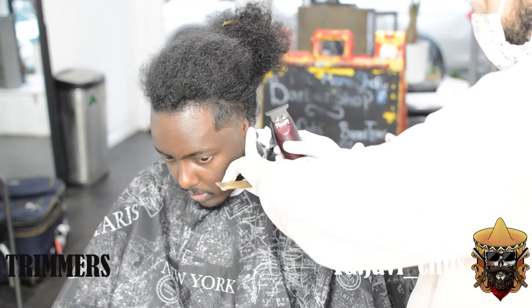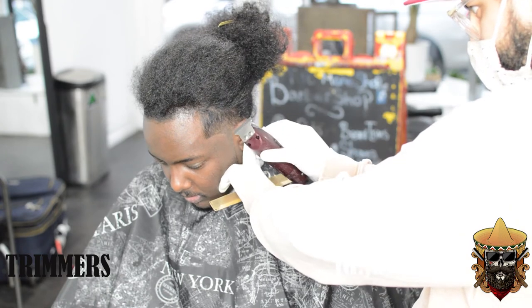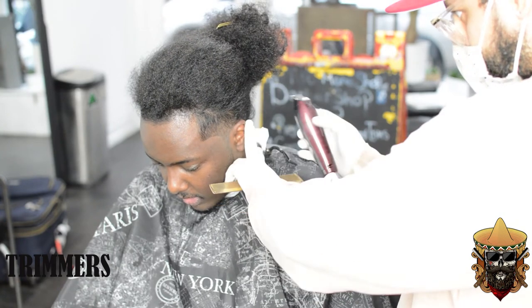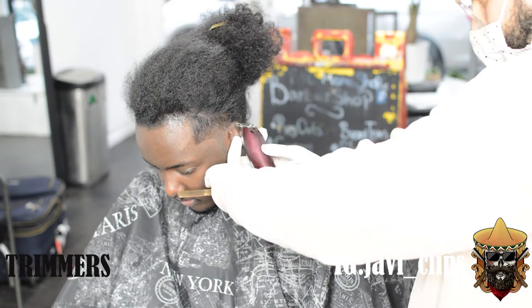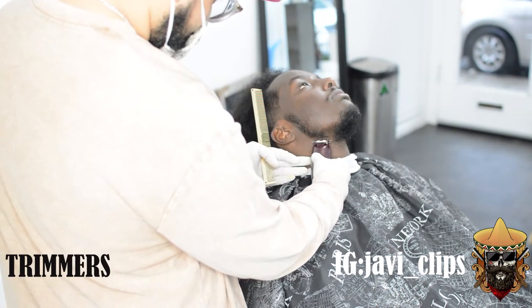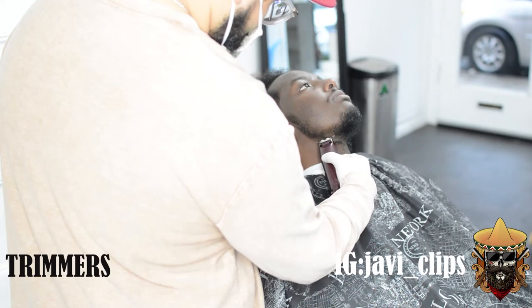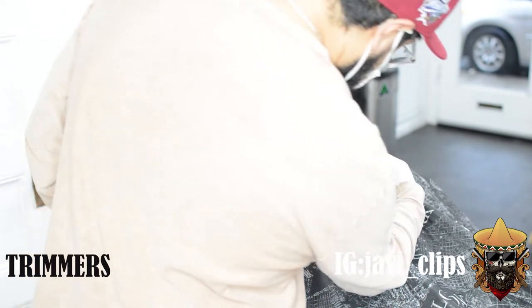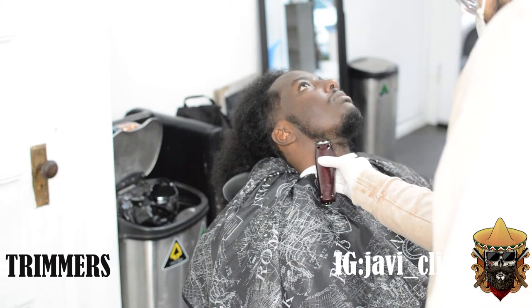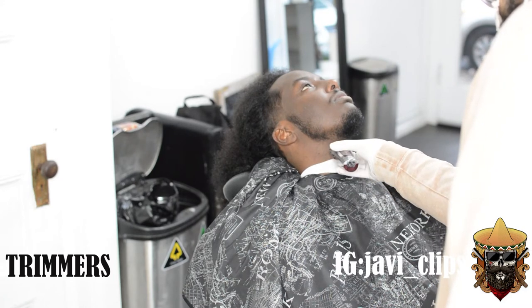Understand that you're a great barber and you're gonna get better. Don't play yourself. This channel is all about growing. I'm still using both my hands for the lineup too. Over here I'm kind of shaping up the bottom of his beard, trying to make the center right underneath his chin the largest point of his beard, so that way it kind of gives it almost like a viking type of look. As it gets closer to his ear, his beard hair kind of gets shorter as well.